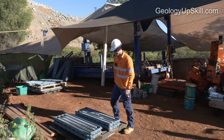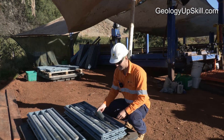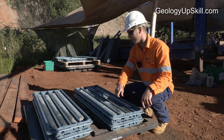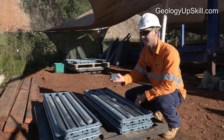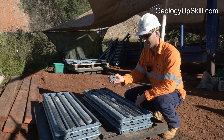When the drillers drill the core, it comes out in these tubes of rock. They always put it in the core trays, starting at one end and progressing down the rod. They'll do it in runs of generally three metres, then record the depth, how much they drilled and how much they've recovered.